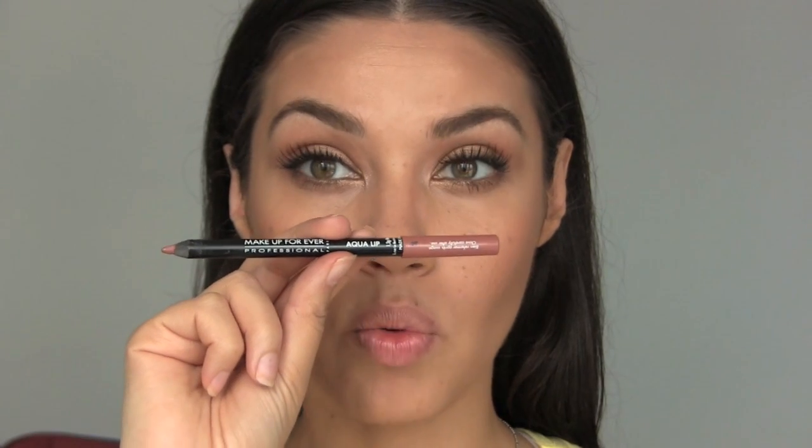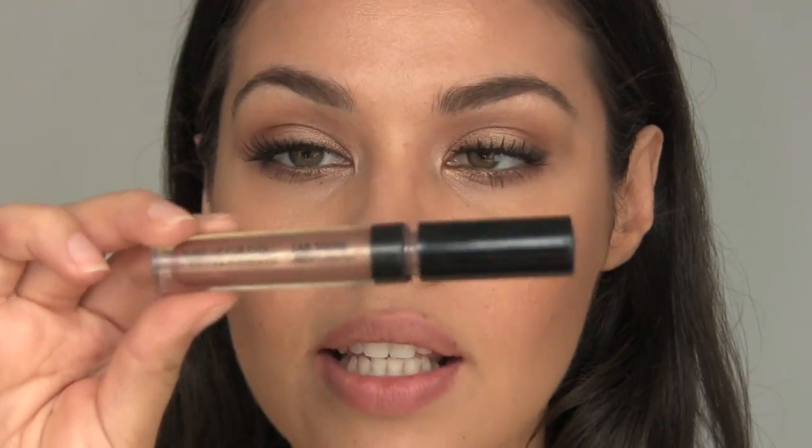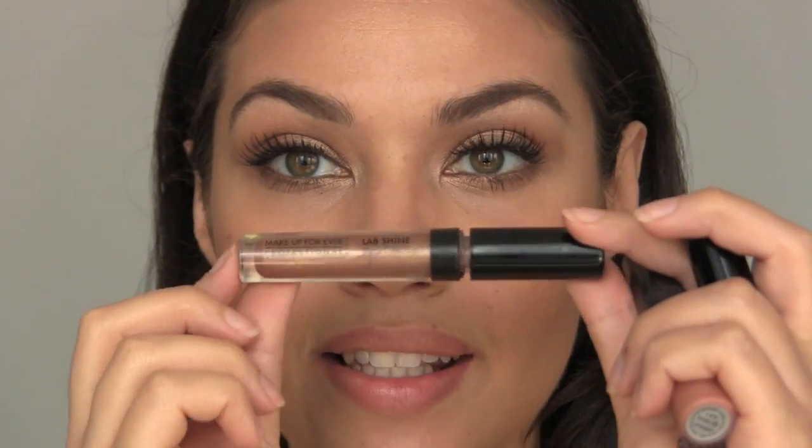For the last step, lips — I'm using a nude lip liner, Aqua Lip number 1 from Makeup Forever. Going over that with the Lab Shine lip gloss from Makeup Forever in their metallic collection, color M6, which is perfect for this bronzy look. Right in the center I'm adding a bit of this lip gloss from MAC called Bateau, which is also bronzy but has more of an orange tint and is a bit brighter.